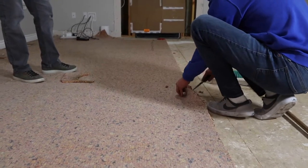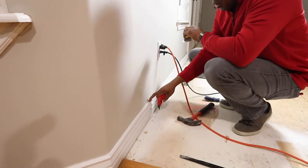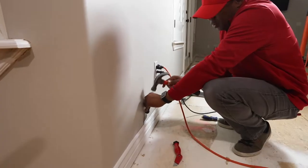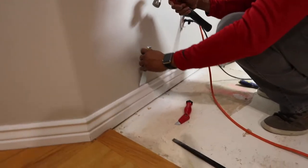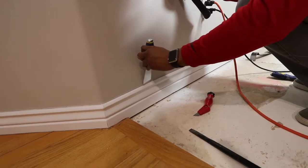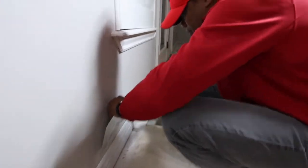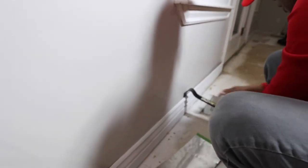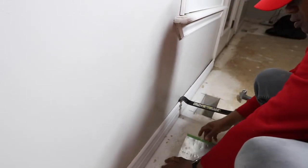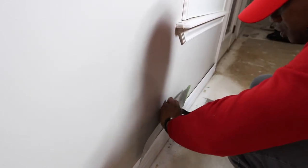We've already gone through with a blade to cut the caulking from the wall and trim board as best we can. Now we're creating a little space so we can pry it off — using a little putty knife to do that, then a five-in-one tool to widen that a bit. We just want to create some separation with the least amount of damage. We'll work our way back with a little pry bar — slide it in there and get as much as we can.